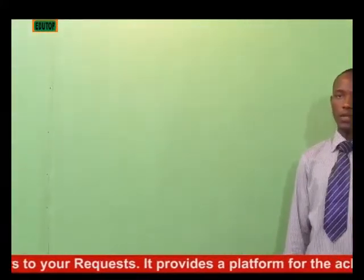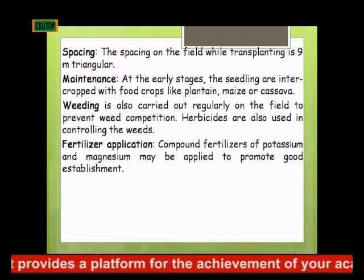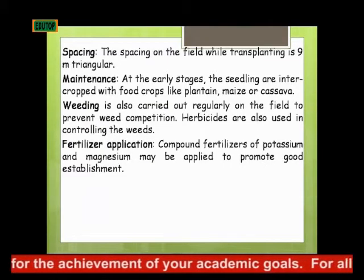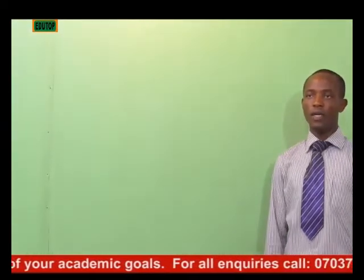Now, what is the spacing on the field? The spacing on the field while transplanting is 9 meter triangular — that is, you make a triangular spacing of 9 meters.